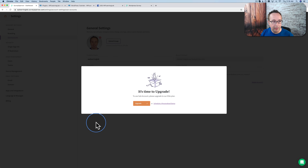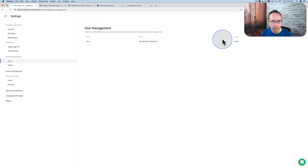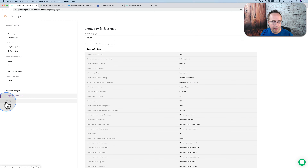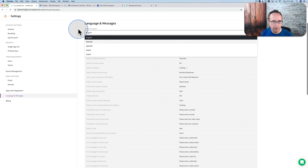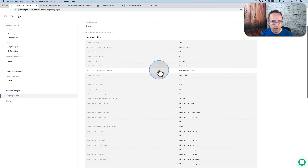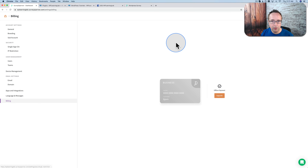Subaccounts allow you to create subaccounts — say for clients. Single sign-on for security. You can add new users and segment users into teams, so you can have a whole bunch of people working on these surveys. Device management is required for the offline surveys — you set up your devices here and then sync the data back into the account once you're back online. Email settings and domain settings, apps and integrations, and languages — you can choose from English, German, Spanish, Dutch, and Czech, or translate to your own custom language. And that is Survey Sparrow in a nutshell.